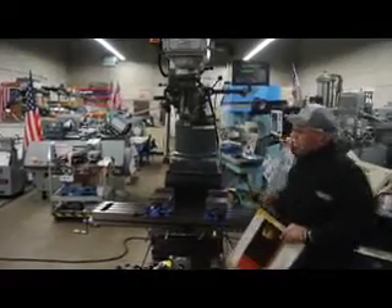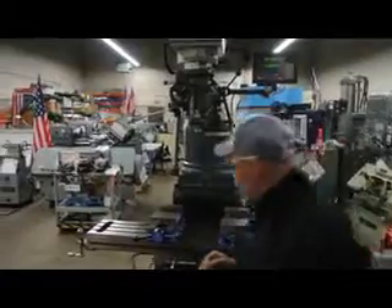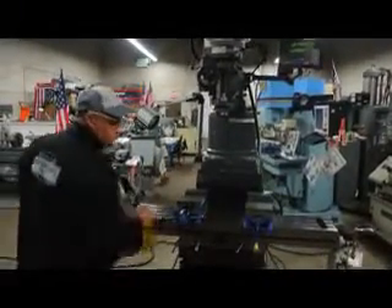The 2BSG that we also offer has a rounded column with a 9x49 table. We stock everything here in Salt Lake City, Utah, from the 3BHDs to the 2BSGs.